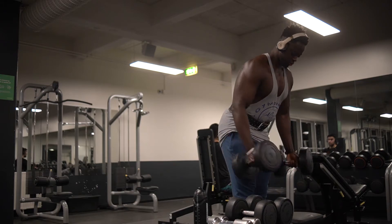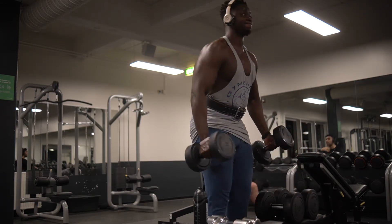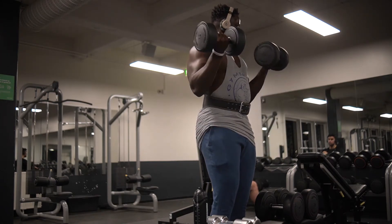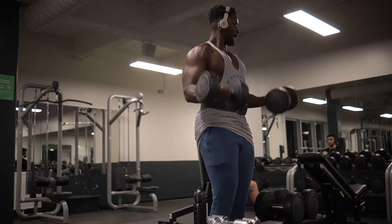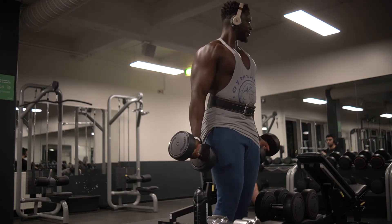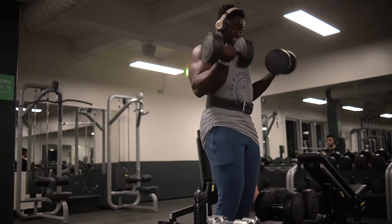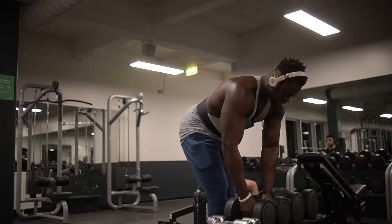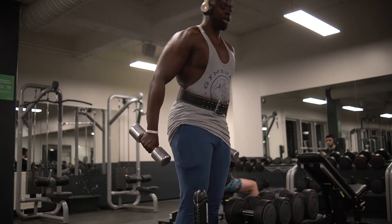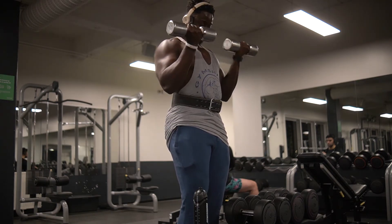Then you've got a wider grip which is mainly for lat spread and stuff like that. Here we've got a drop set — a mega drop set of dumbbell curls — just repping out. Started off with a heavy weight, down to a lightweight. You can do it the other way around, but you're most likely going to be using a lot of momentum towards the end. So I prefer to start heavy and then go down to the lightest weight, and the lightweight still feels heavy once you're done with those two heavy ones.